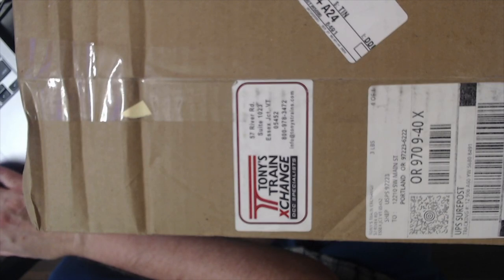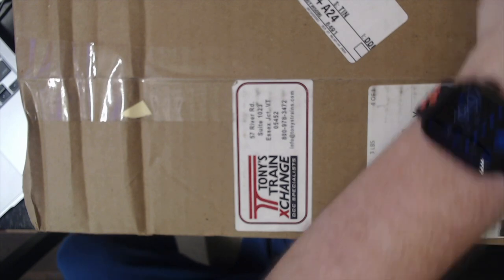Hi, welcome to a mail call — it's the first time. Let's see what we got here. Got a package from Tony's Train Exchange. I don't know what's inside.